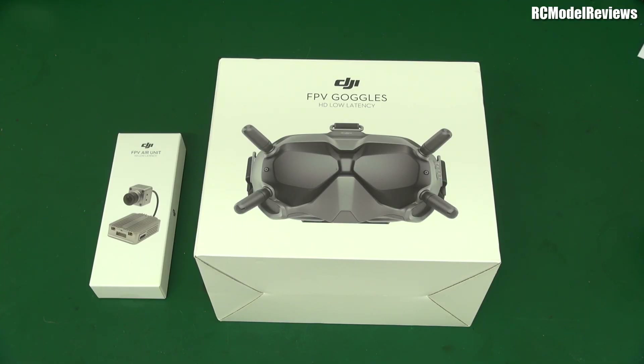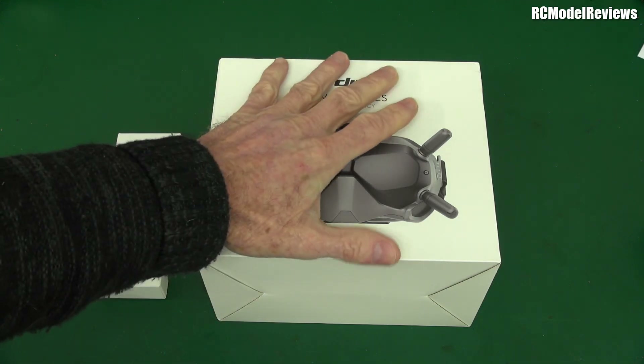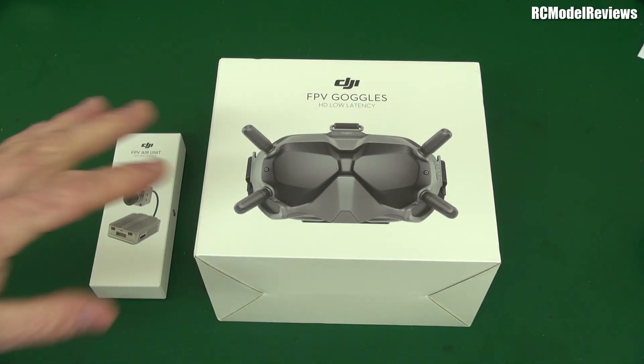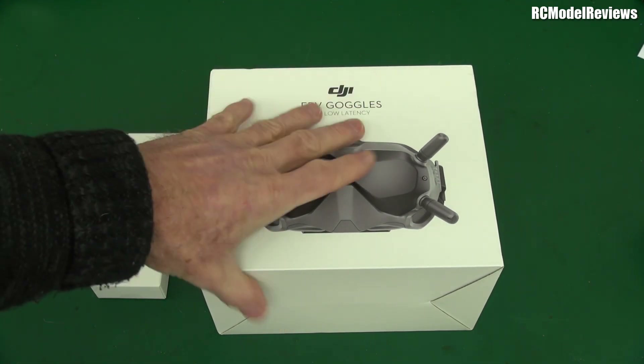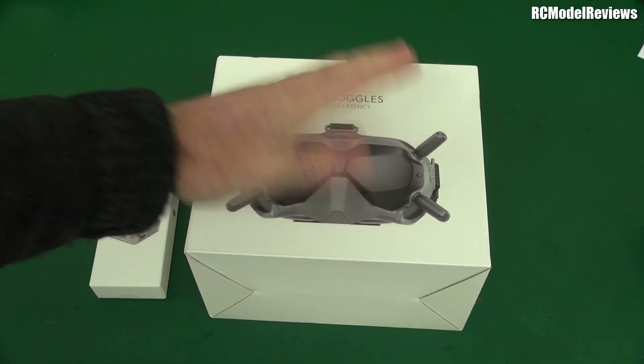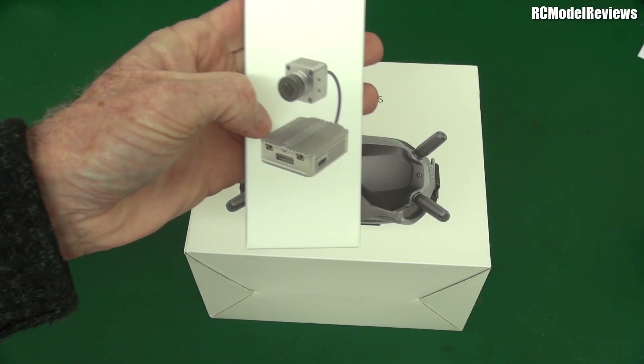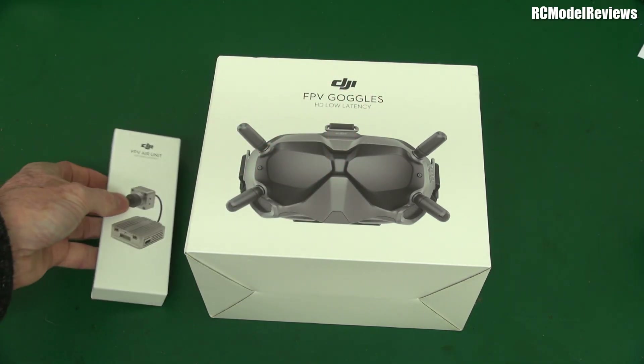Welcome back to RC Model Reviews. Before you, you can see the much-talked-about DJI HD FPV system. The first thing I noticed is how small it is — I was expecting something much bigger for the goggle unit. It's actually much smaller than I thought, which is quite amazing. And this air unit is also lighter than I expected, even in the box.